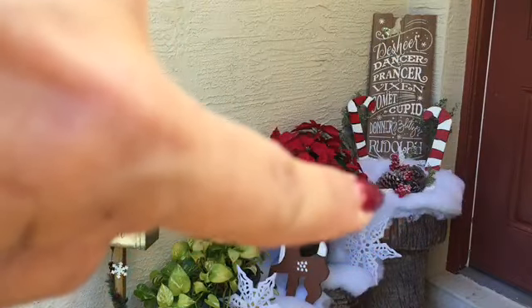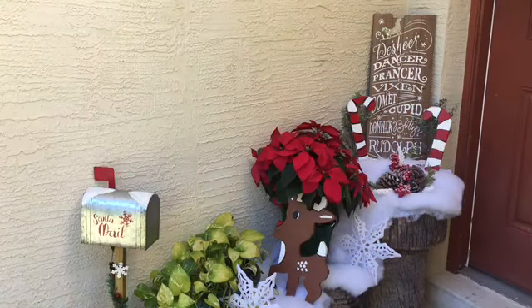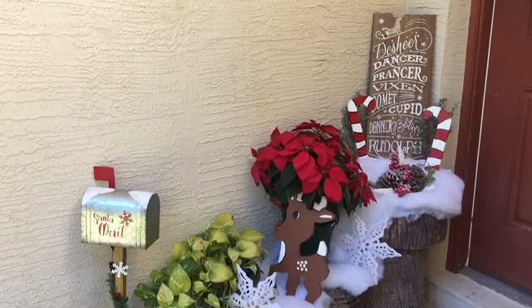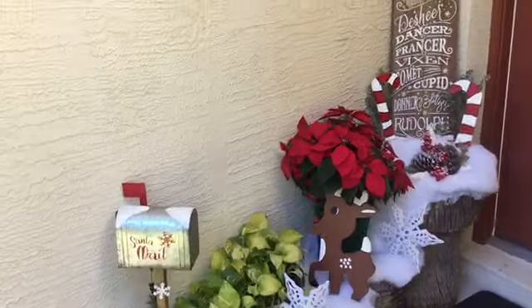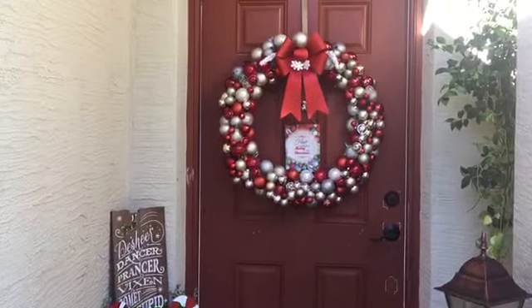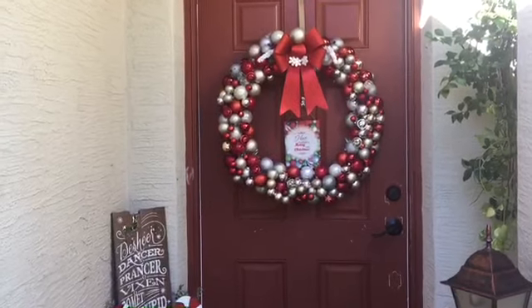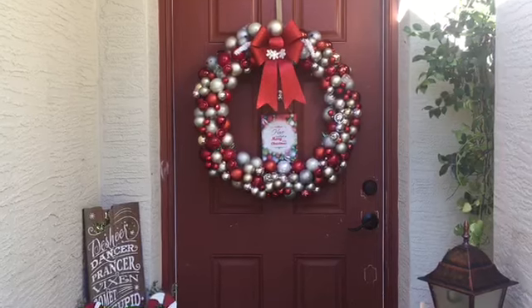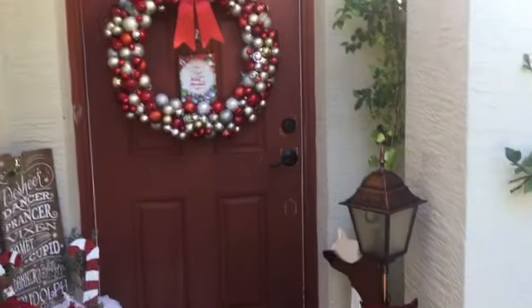Right here I just have some pine cones and picks and greenery down there in front of the sign, and I'm just loving the way this little side piece turned out. And then as you go around, there's the door with the huge, huge wreath that I made last year just out of all ornaments, and then I threw a little sign in the middle and a bow at the top.